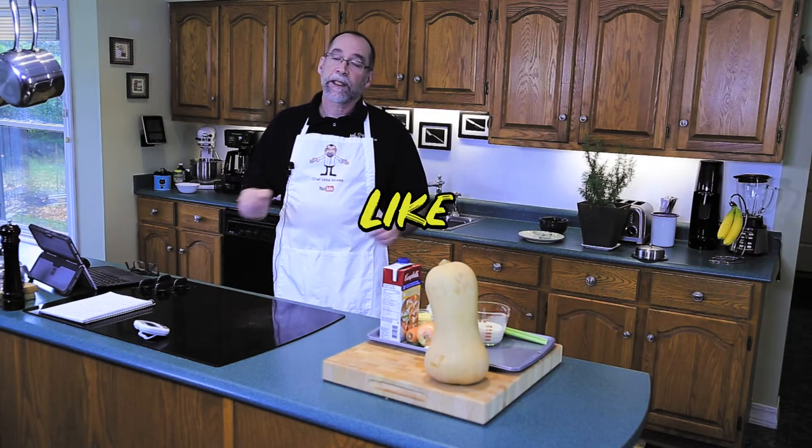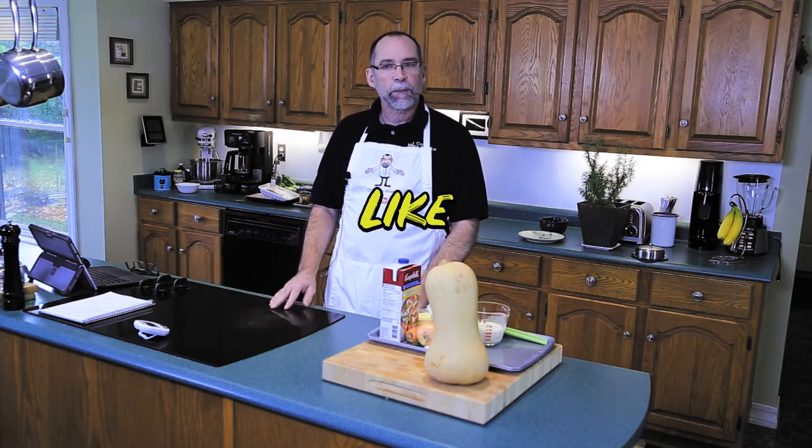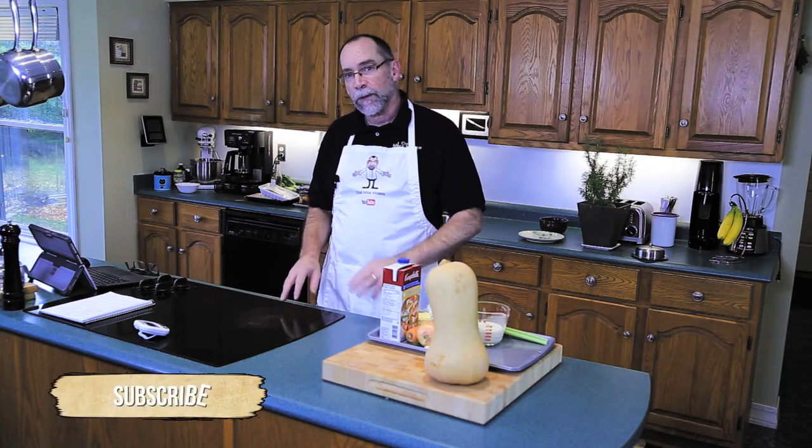If you like this video please don't forget to give me a thumbs up, and if you would like to see more please subscribe. I post new videos right here every weekend on this channel just for you.